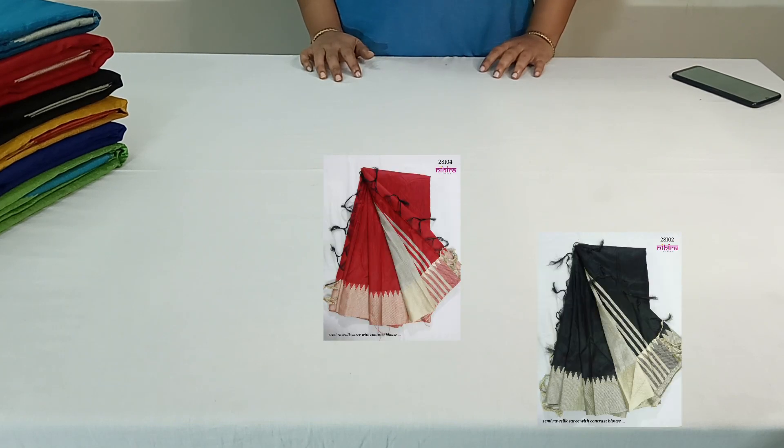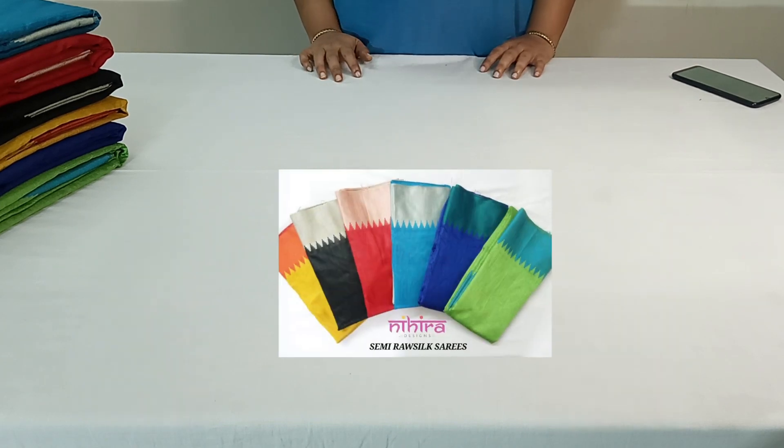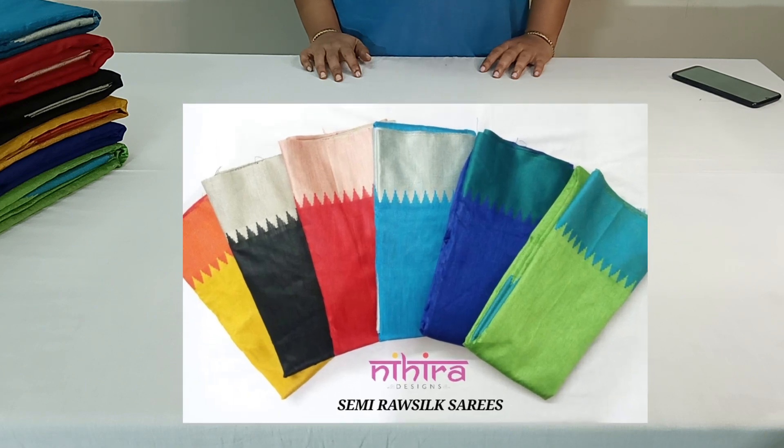Hello friends, welcome to Neera Designs. In today's episode, I am going to show you beautiful semi-rossilk sarees in bright colors. Let us start our show.